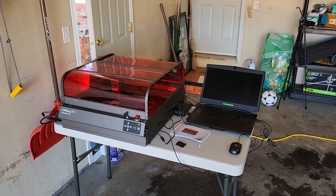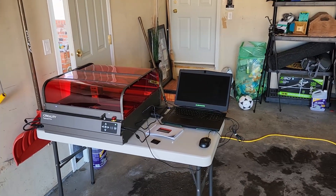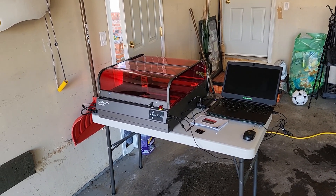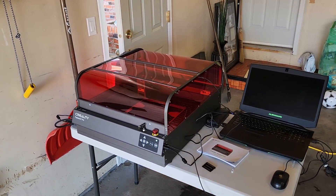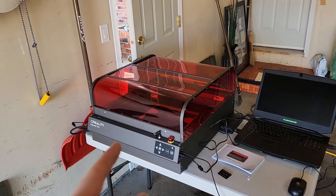Hey everyone, welcome back to the channel and welcome to my garage again for a laser impressions video. This is the Creality Falcon 2 Pro — a fully enclosed diode laser. I have the 22 watt version.